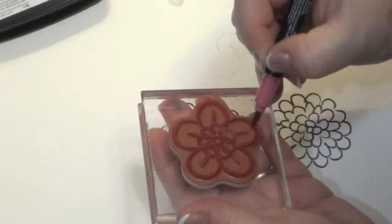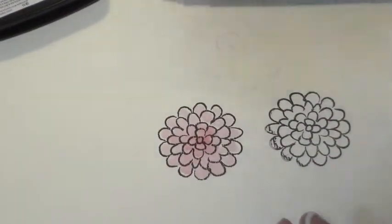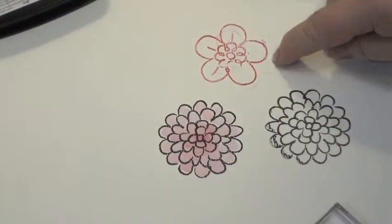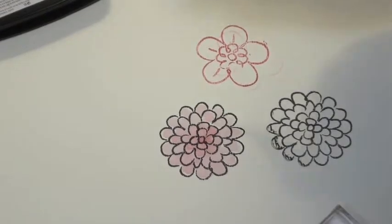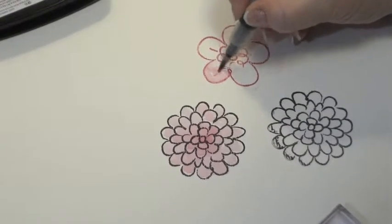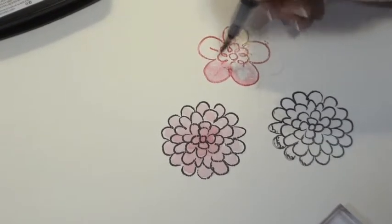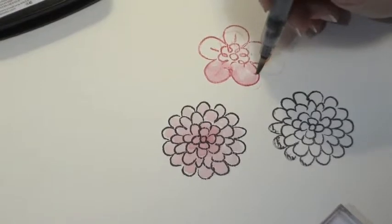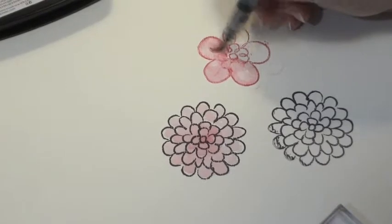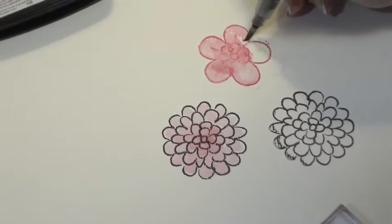As you go through you can imagine part of it is starting to dry, so all you want to do is open your mouth and breathe on it — they call that 'huffing,' and that's a real technical term. We're just going to stamp it on. Then you can take your water brush and just float the color around to move it. You want to be careful around your edges, and be sure to use watercolor paper for this technique because you'll be able to move the water around more easily.